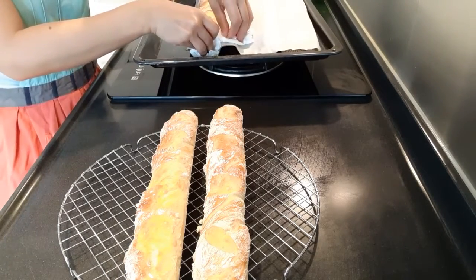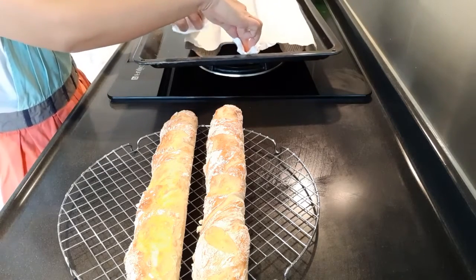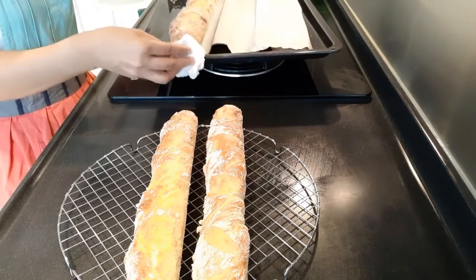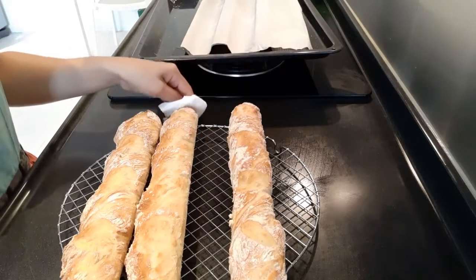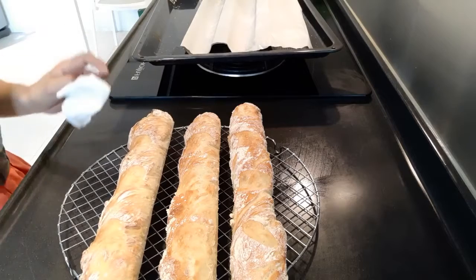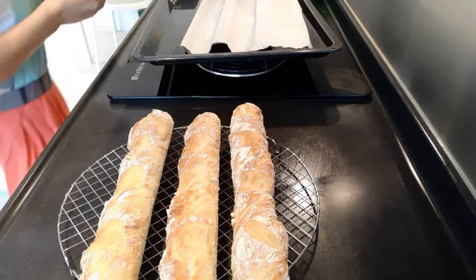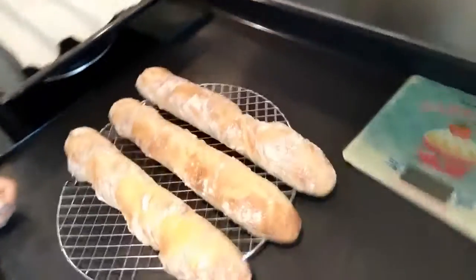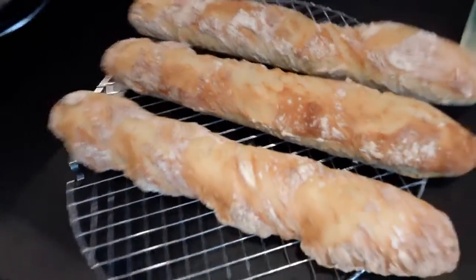In the recipe I made, it's actually 1 kg of flour. But today I just baked 500 grams, half of it. In half a kilo or 500 grams, you can make 3 baguettes. And in 1 kg, you can make 6 baguettes. There you go — baguette, fresh from the oven, ready for breakfast.